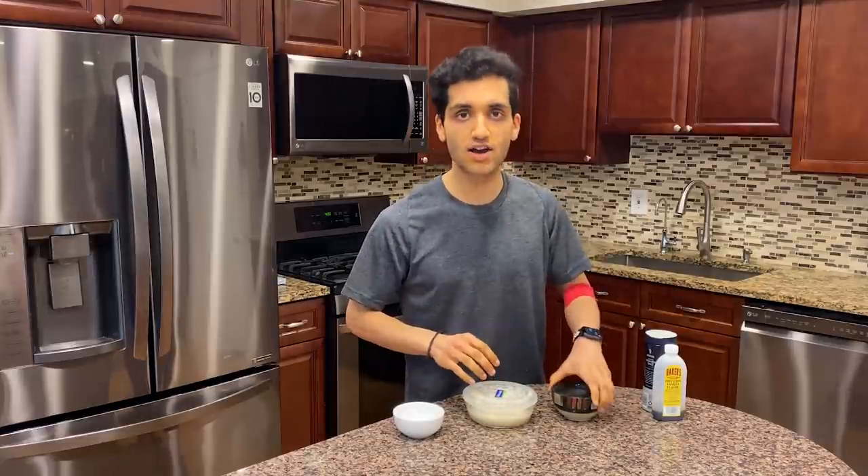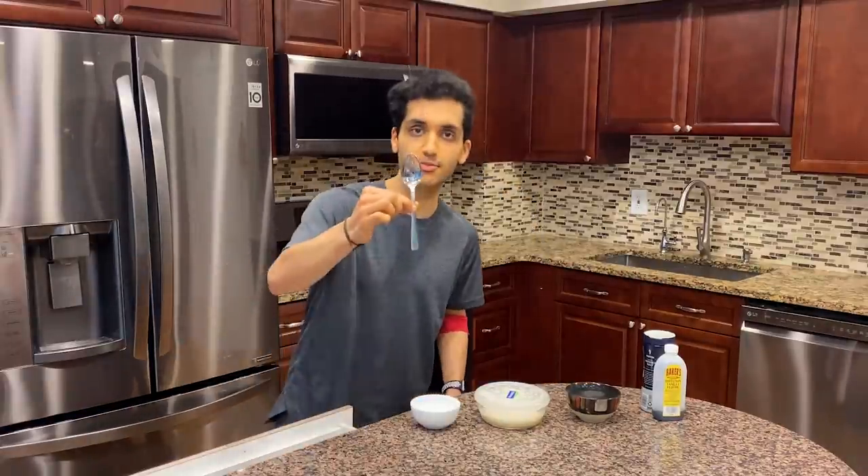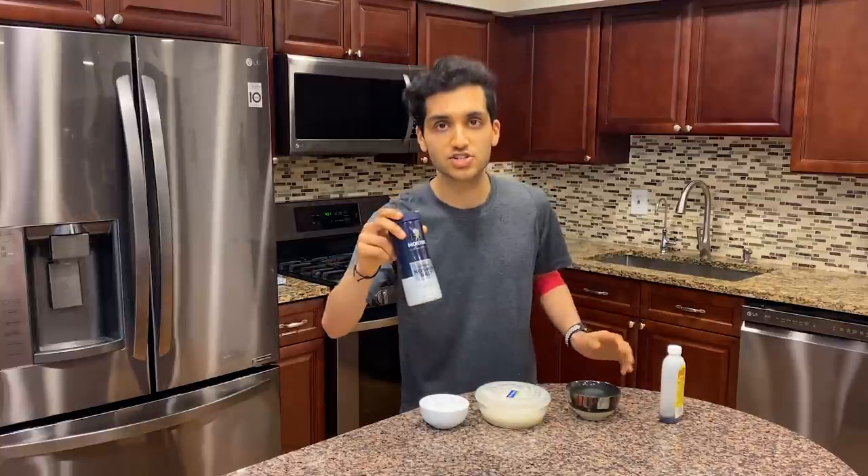The base recipe is a toffee using the sweetener and evaporated milk. I got it from a creator called Blackthor — I'll link his video below. He's a math teacher, which is cool since I studied math in college. Measurements: 120 grams of erythritol sweetener, 45 grams of fat-free evaporated milk (about 3 tablespoons and 1.5 teaspoons), and 7 grams of baking soda.